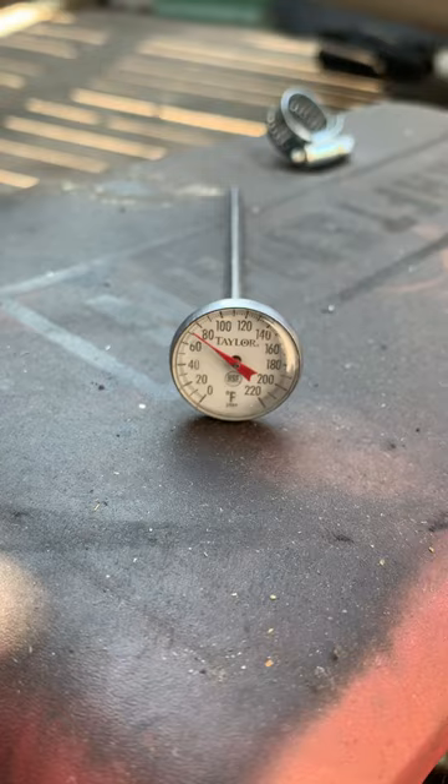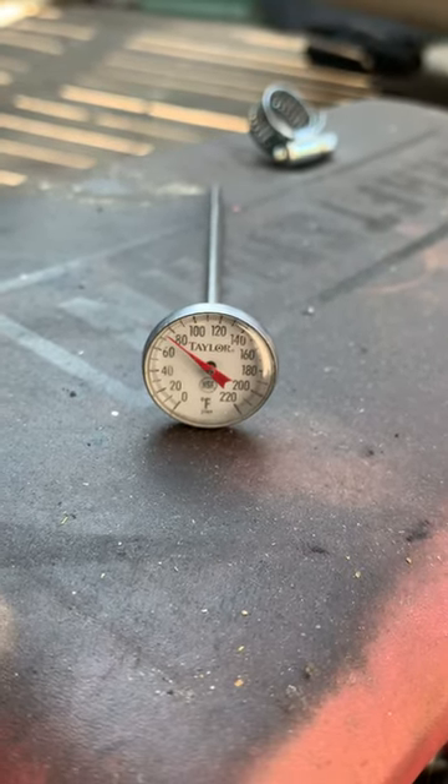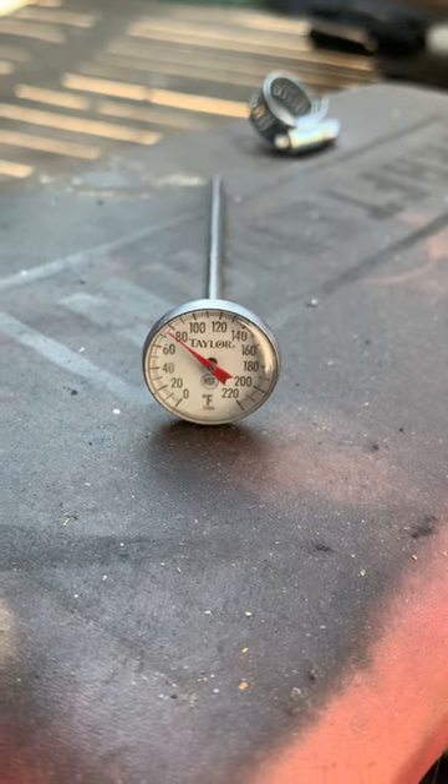I think you get the picture. It's between 80 and 90 degrees out here, so you can see it climbing, and it was about 38 degrees inside the refrigerator.